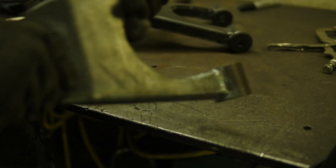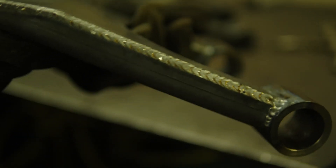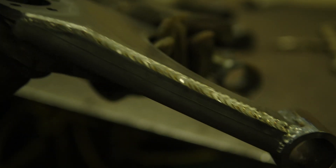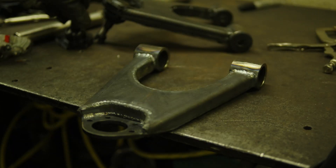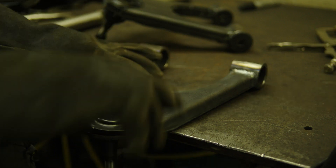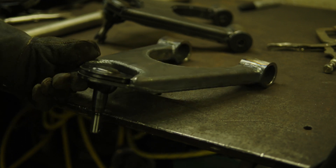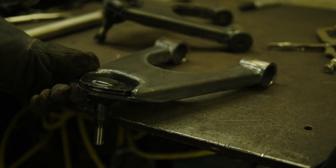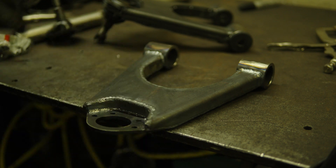And there we go. This uses a bolt-in Chevy ball joint, just like that. Let her cool down, press some bushings in, and they're ready.